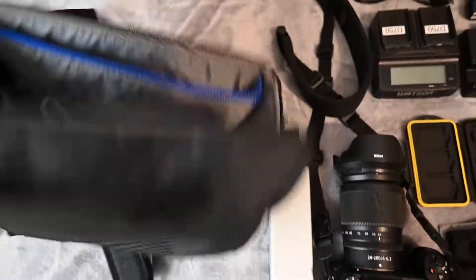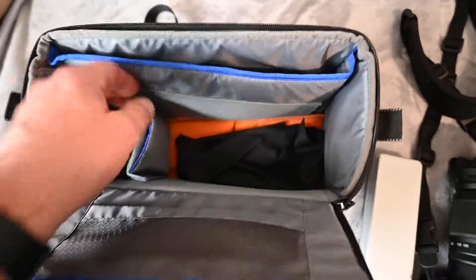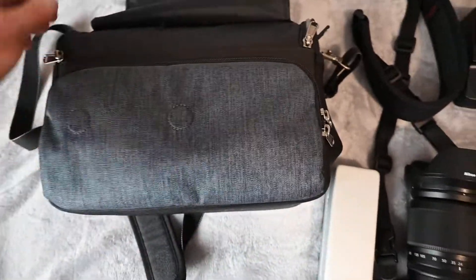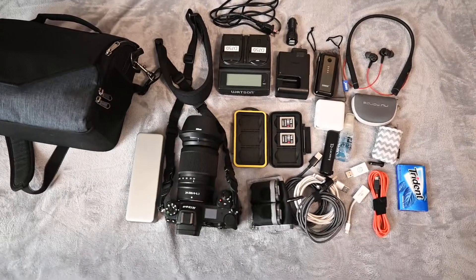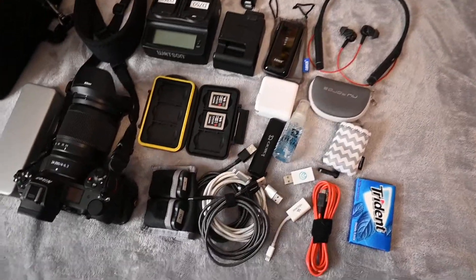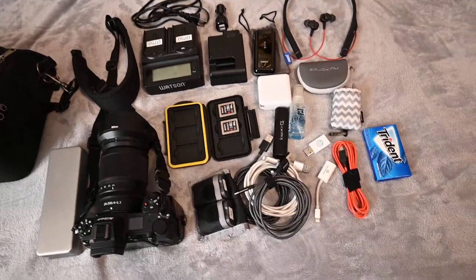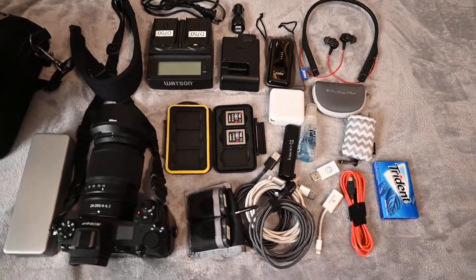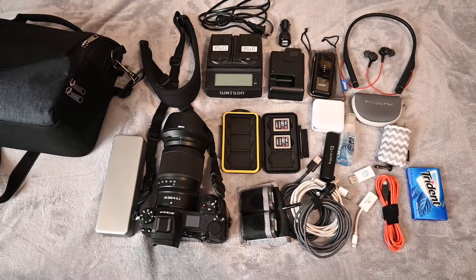This bag is just big enough to hold the camera with the 24-200 on it, plus a small pocket for memory cards and a front zip pocket. So this is my whole kit for the trip to Greece — about 10 days of actual touring, from April 9th through the 18th, with travel days on April 8th and the 19th. Hopefully I'll have a nice new gallery to upload to my website when I get back. Thanks for watching.